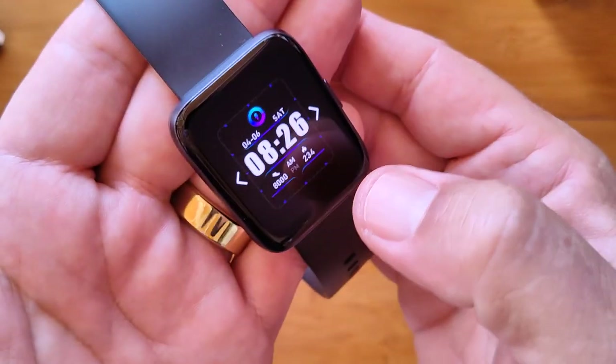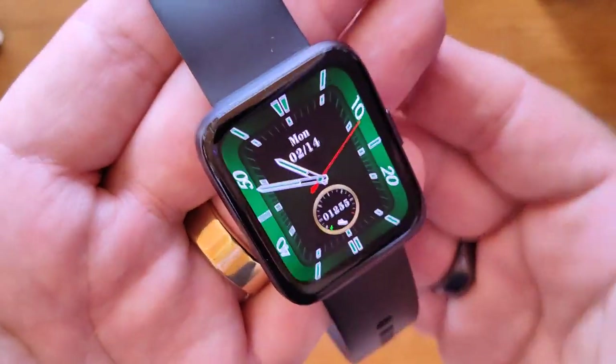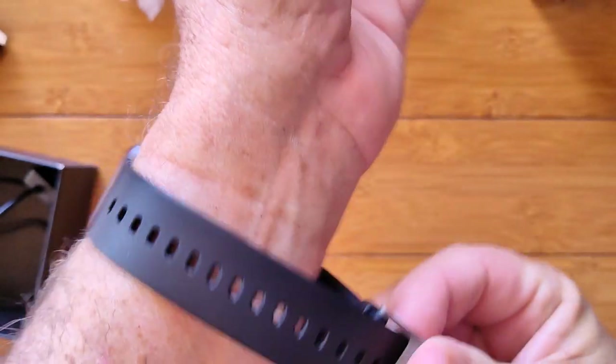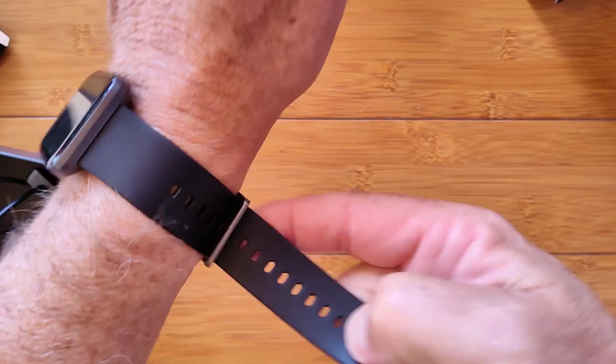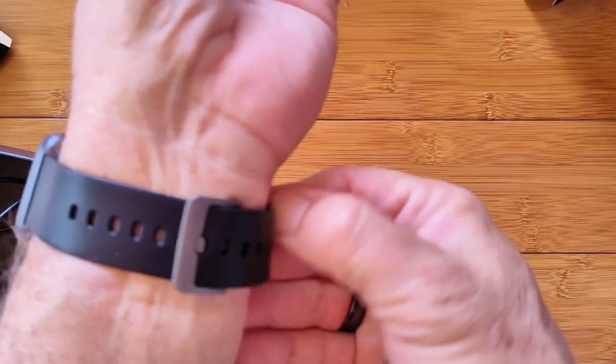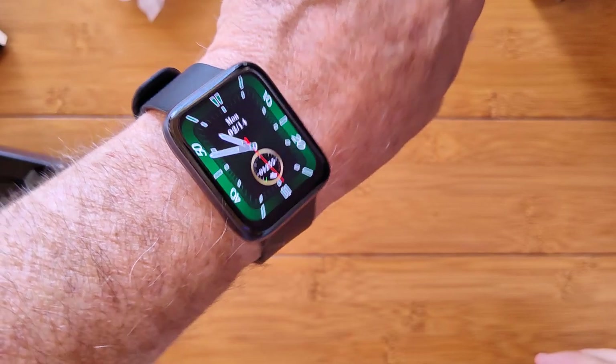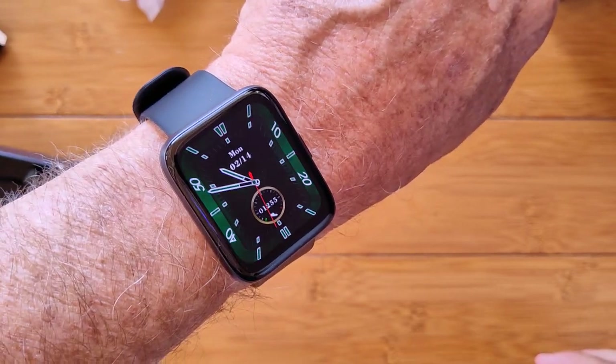Then you've got this digital one and this nice big green analog. Good time to show it to you on the wrist, right? Before we get into the other aspects of it — slides in, nice TPU band, get it nice and snug. There we go, and now you've got yourself a beautiful dress watch with this nice green analog watch face.